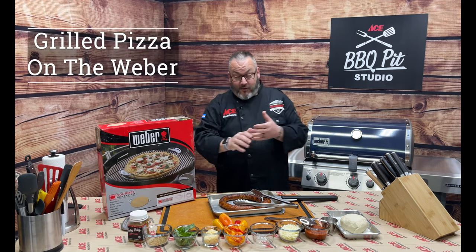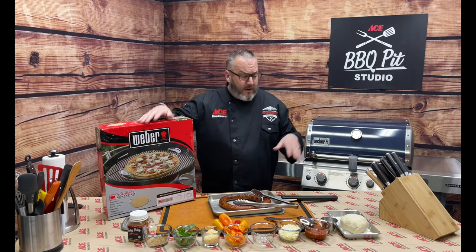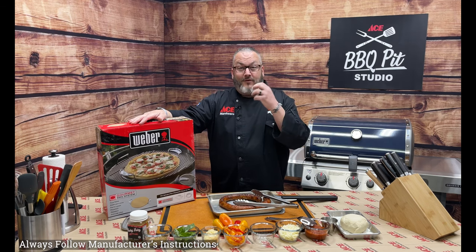Hey guys, Chef Jason, your Ace Hardware grilling expert. As you can see, we're turning the Weber into a pizza making machine. Your friends are going to think you have an Italian pizza oven in your backyard. With simple ingredients, we're going to set our pizza stone out on that Weber, get it preheated up to 475 to 500 degrees, launch a beautiful pizza, catch a beautiful pizza, and eat a fantastic pizza.